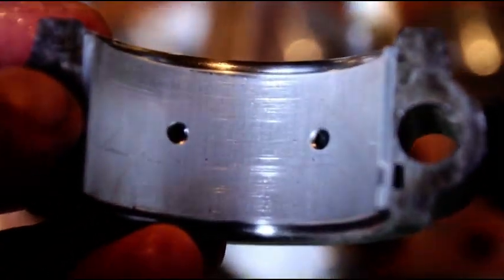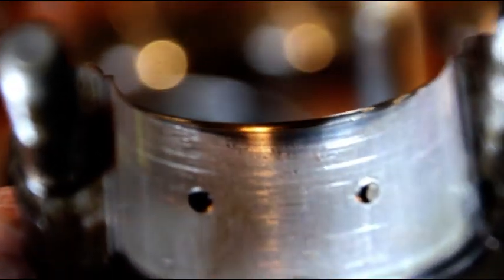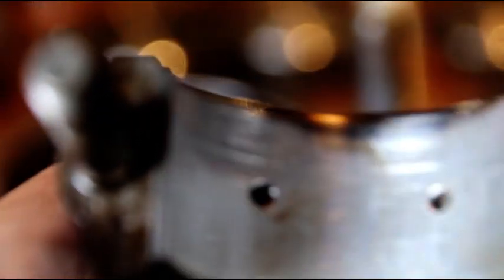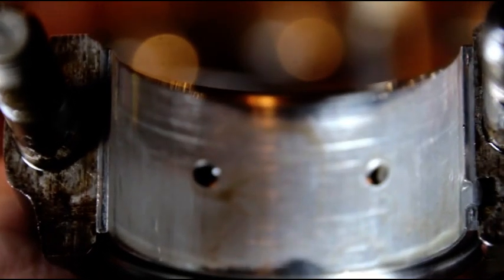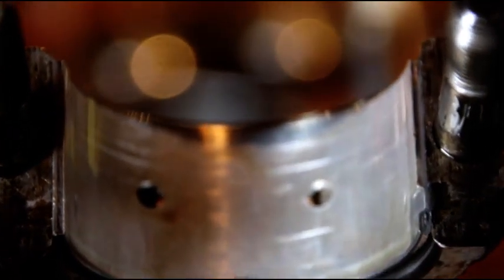You can see the scoring in the bearing cap — I can catch it with my nail, that's a hard line right through there, and a lot of scoring. It shouldn't be like that with decent oil pressure. You can see it's already worn through the bearing material — it's shiny right there with deep scores. That's terrible — it won't last at all. I'm going to flip the engine and show you what the crank looks like, and we'll check some mains as well.